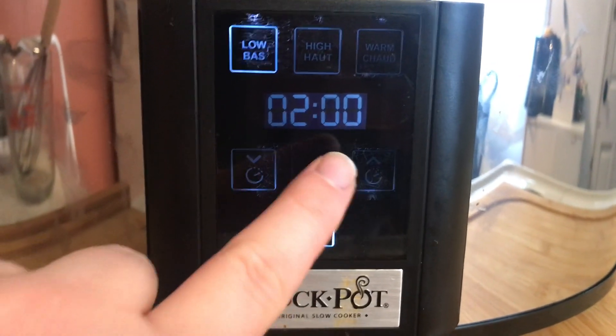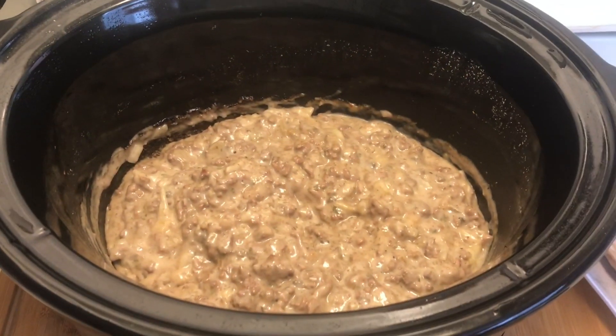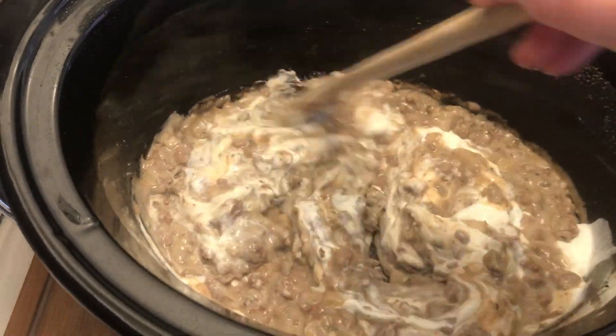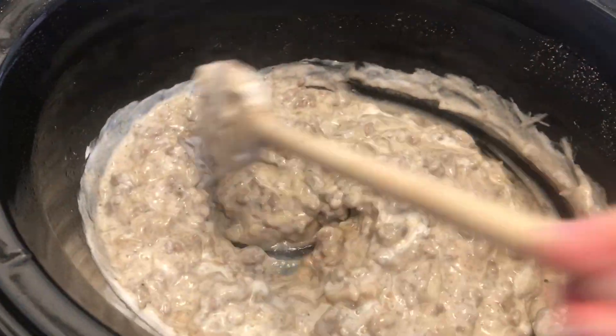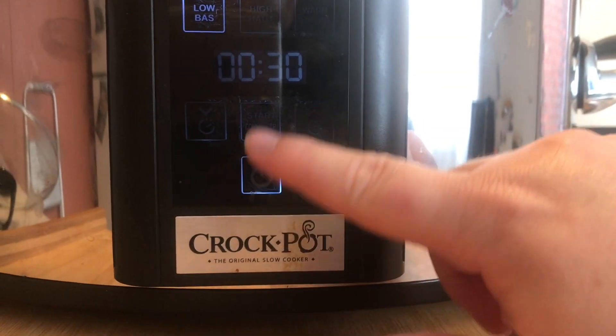Cook on low for two hours or until your onions are soft. Once the onions are soft, go ahead and add in your sour cream and mix that in. Then cook for an additional half an hour on low. While we're doing that, we can go ahead and cook our egg noodles.